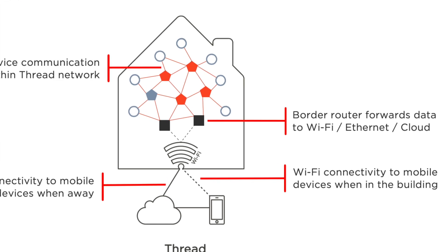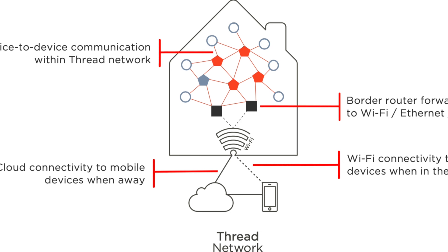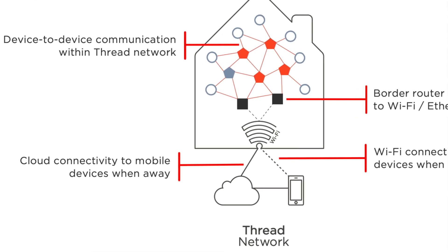Also brilliant — only, in order to connect that Thread network to your home network, you need to physically bridge the messages somehow. You need something that would sit on the border of the Thread network and route messages to or from your home network through Wi-Fi or Ethernet. And they called that device, wait for it, a Thread border router. Genius. One might also call it a hub though, so much for not needing a hub.